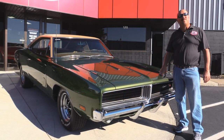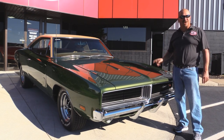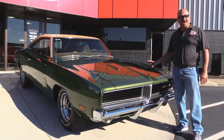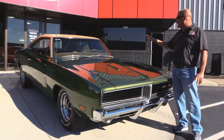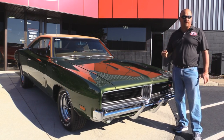We're outside now with this beautiful 1969 RTSC Charger. Super rare car. The original F8 dark green metallic. It's beautiful. Original tan interior. You're going to love taking a look at this car, and she was rotisserie restored.